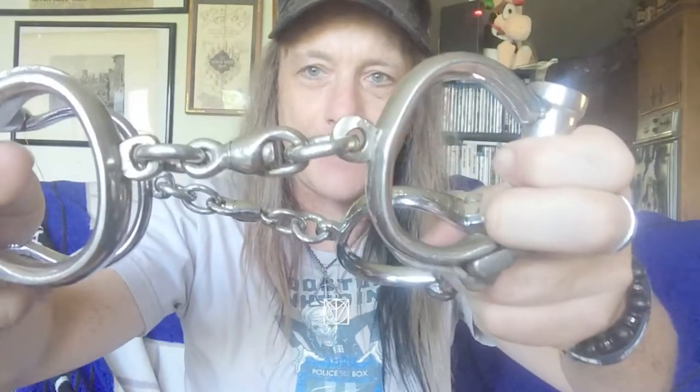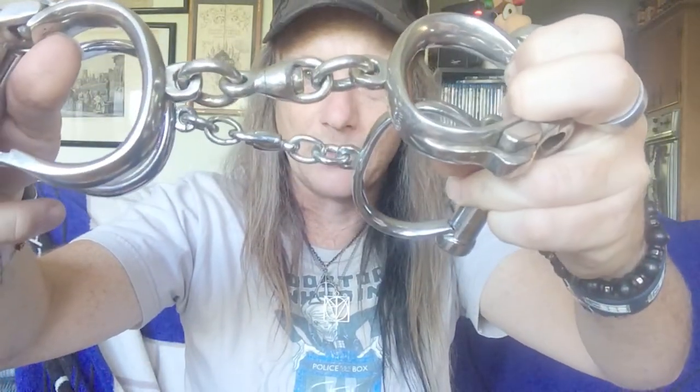I'll show you all the markings on these as well. The backstraps are much more massive. On this particular set of backstraps, sometimes on top of the lock tube there they had little stampings, which people think is to identify which individual employee made them. These — it's very light — but it seems to be an O.